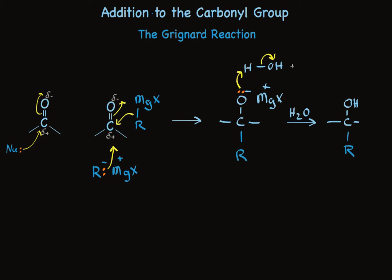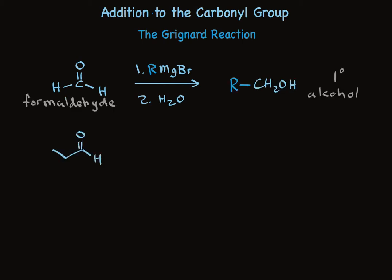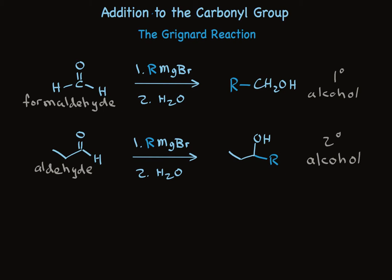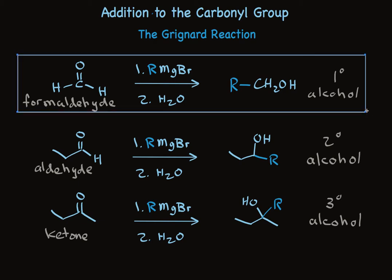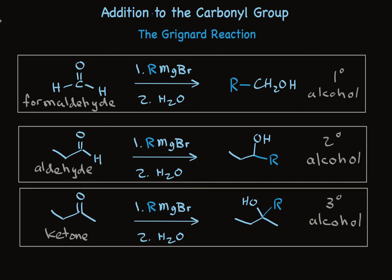Let's look at what we can accomplish with this reaction synthetically. When the carbonyl reactant is formaldehyde, treatment with the Grignard reagent transfers the alkyl group to the carbonyl carbon, making a primary alcohol. When other aldehydes are used as the carbonyl partner, the Grignard reagent adds to make a secondary alcohol. And when the carbonyl partner is a ketone, the Grignard reagent adds to form a tertiary alcohol. Organize this clearly in your mind: formaldehyde makes primary alcohols, all other aldehydes make secondary alcohols, and ketones make tertiary alcohols.